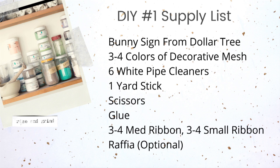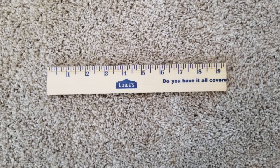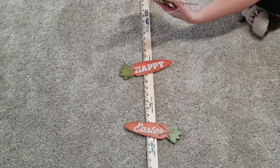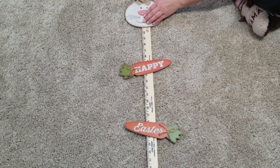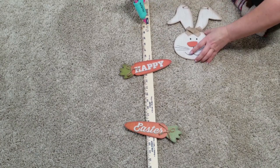For our first DIY you are going to need a bunny sign that I picked up from the Dollar Tree, and to get started you will need a yardstick. I picked mine up at Lowe's and I cut a little over nine inches off of the bottom of it, and then I am going to take the bunny sign apart. You can see the little Happy Easter typically dangled from the little bunny head, and I am going to glue it down to the yardstick.